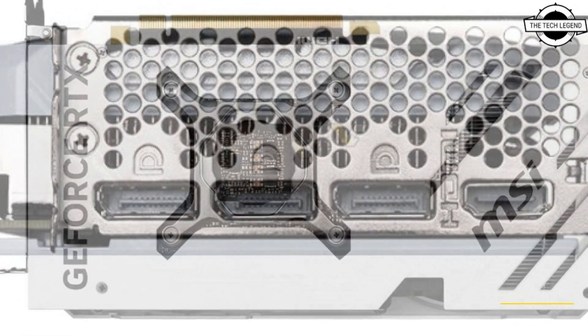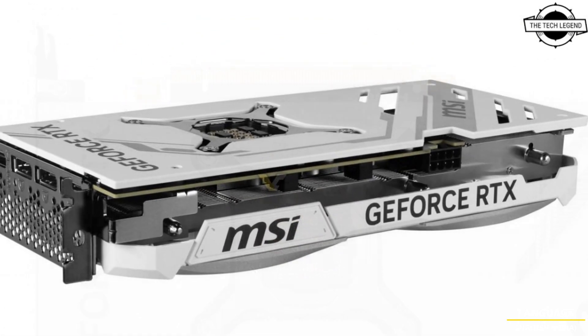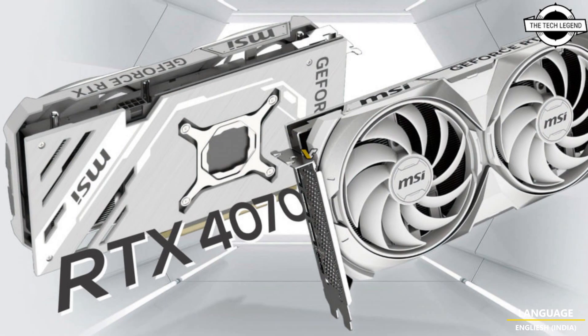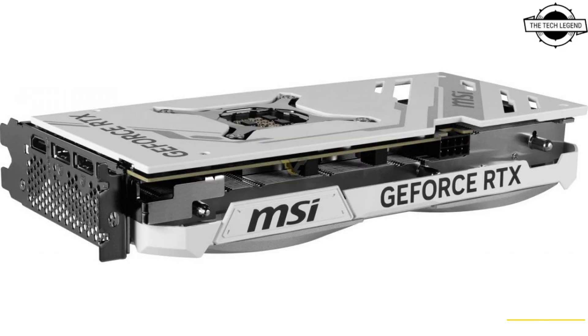This is not the first RTX 4070 under the Vantage 2X brand. Having previously launched models with a sleek black and silver color scheme, the revamped Vantage White series maintains identical clock speeds to their original black counterparts, offering two variants.